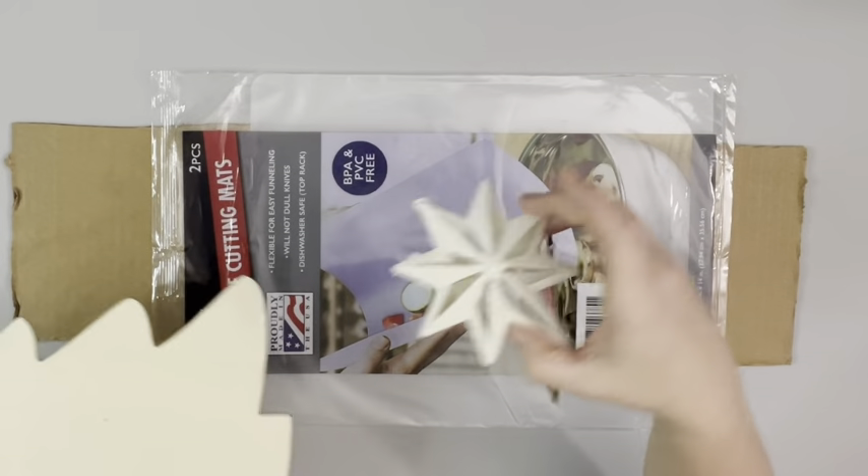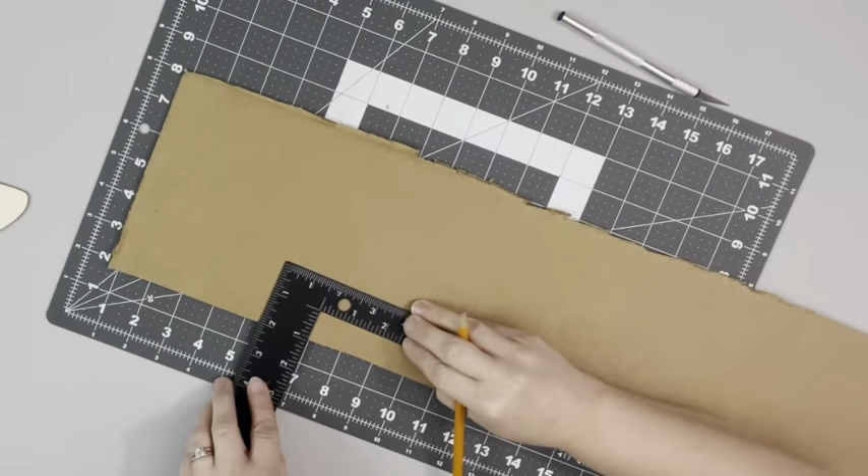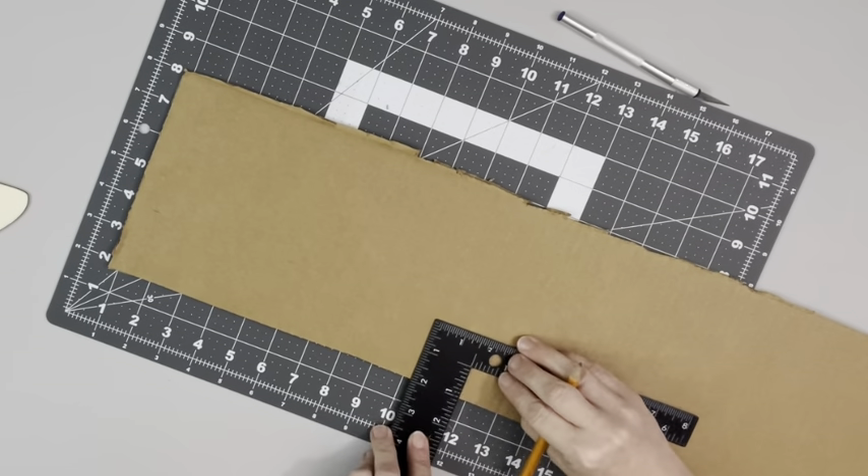Hey guys, it's Beth. Today I'll be using this wooden tree cutout, ornament, and chopping mat from Dollar Tree, as well as some cardboard.